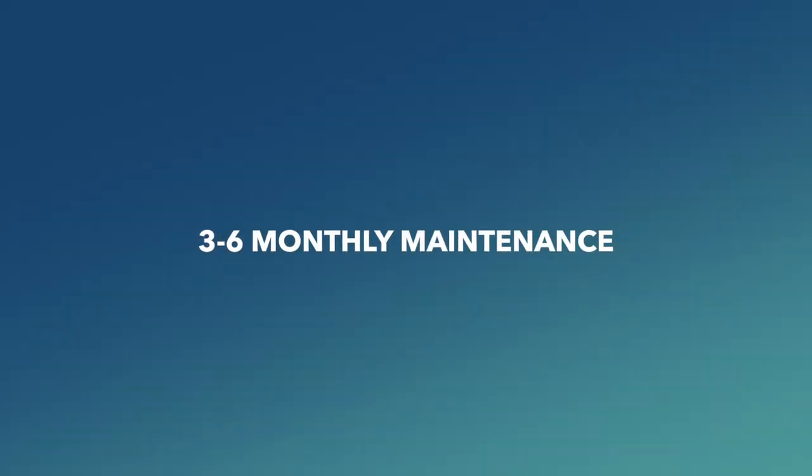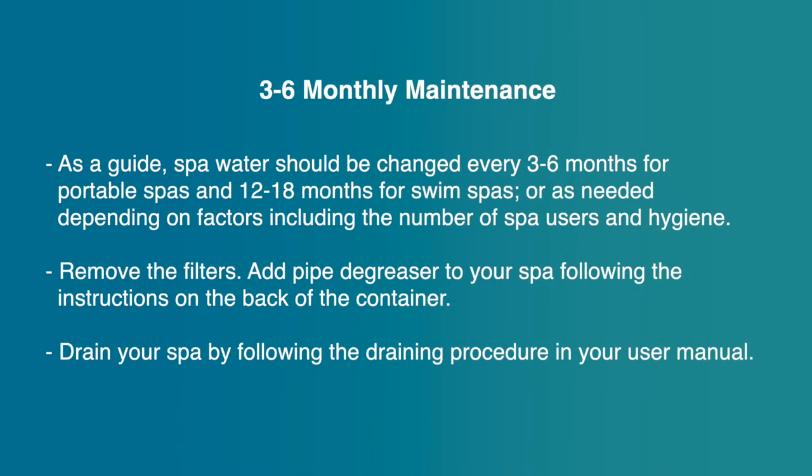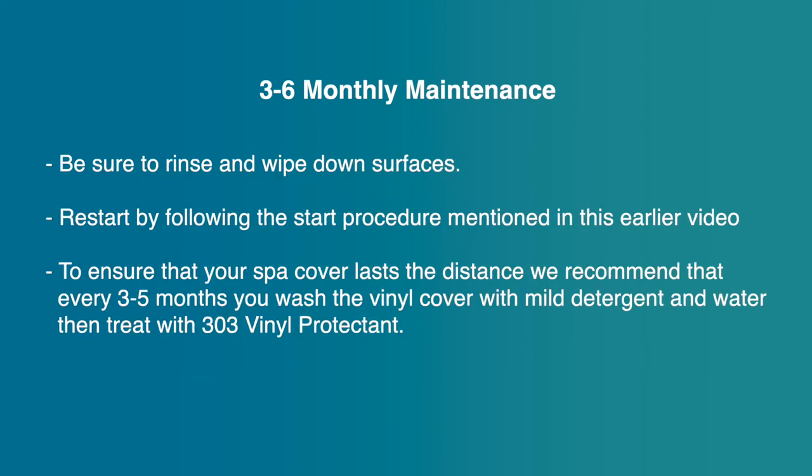Three to six monthly maintenance: spa water should be changed every three to six months for portable spas, and 12 to 18 months for swim spas, or as needed depending on factors including the number of spa users and hygiene. Remove the filters, add pipe degreaser following the container instructions, drain your spa following the draining procedure in your user manual, then rinse and wipe down surfaces before restarting. To ensure your spa cover lasts, every three to five months wash the vinyl cover with mild detergent and water, then treat with 303 vinyl protectant.